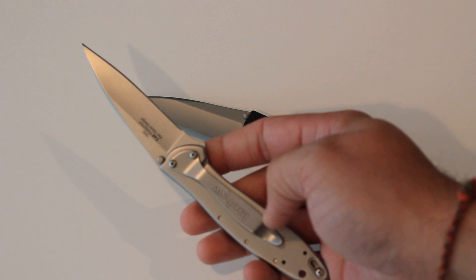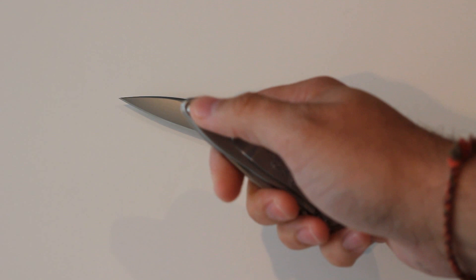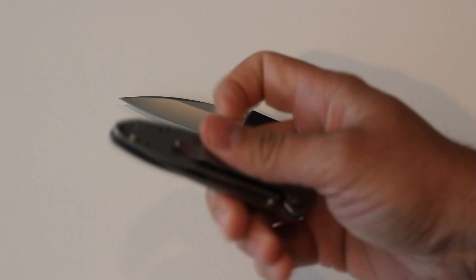It has a very deep pocket clip and a lanyard hole. The other cool thing about this knife is that, since it has SpeedSafe, it doesn't deploy in your pocket — you can lock that blade down right there so it won't come open.